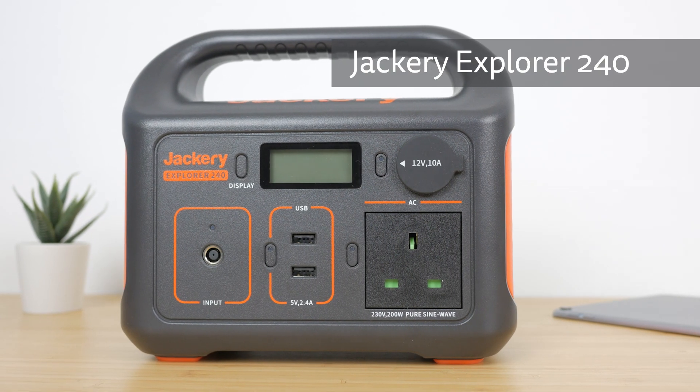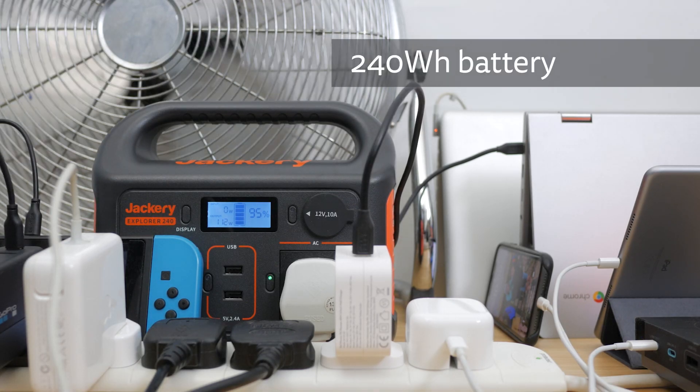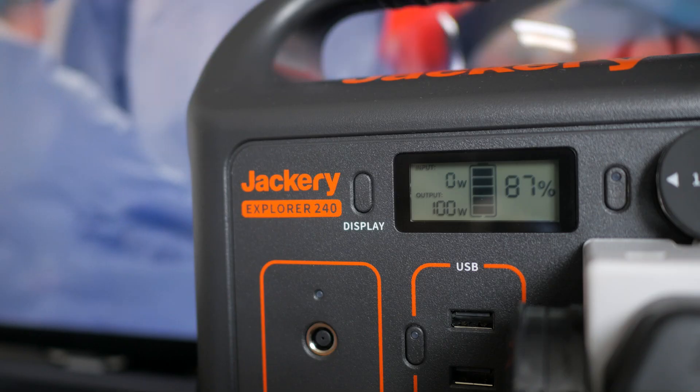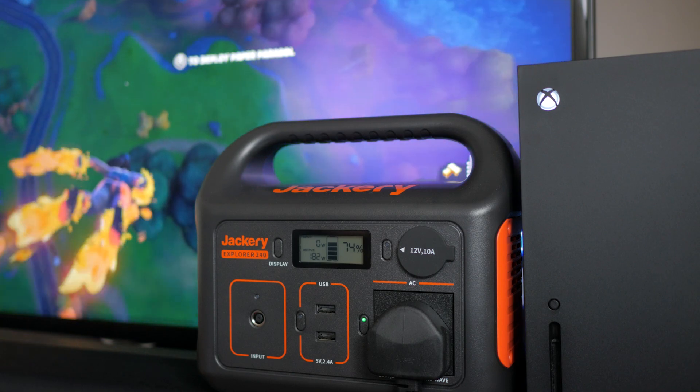Hi, I'm Goodon from TheTechnologyMan.com. The Jackery Explorer 240 is a portable charger for all your tech. With a whopping 240Wh battery and an AC outlet that you can plug in anything from your laptop charger to a 42-inch TV. I even tried running an Xbox Series X console. I'll discuss all its features before testing exactly what it's capable of and whether it's worth its fairly substantial asking price. So let's take a closer look.